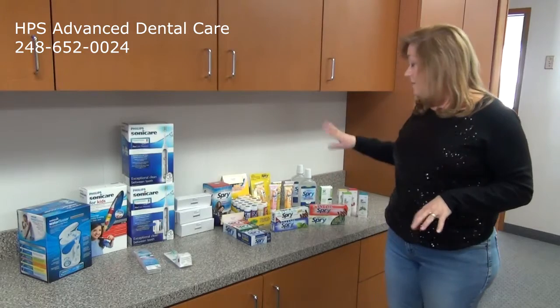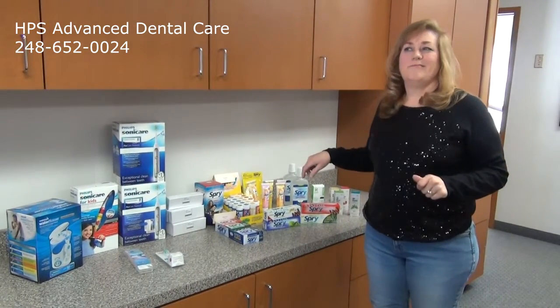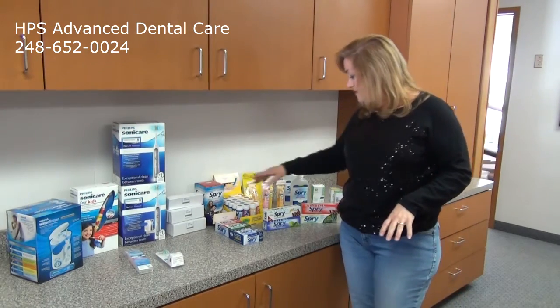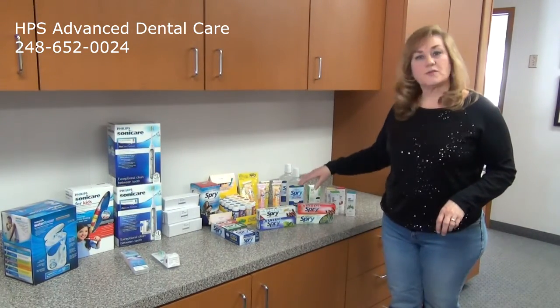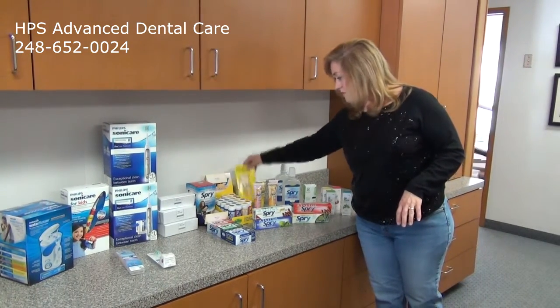We also have the Spry products with Xylitol. People love them — they're sugar-free. It's a natural sugar made from corn cobs. With that, we have gum products, mints, and toothpaste with and without fluoride. For patients who don't like fluoride, we have plenty of products without fluoride. We have Spry for adults, and for the children there's Spry also without fluoride.